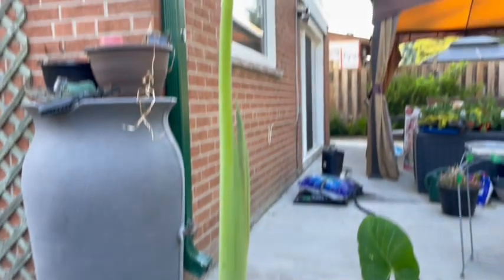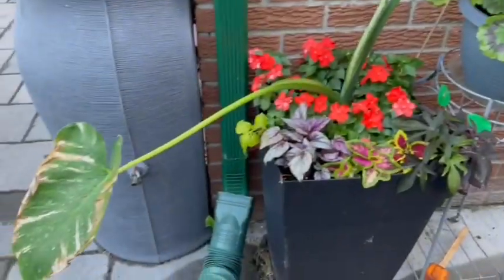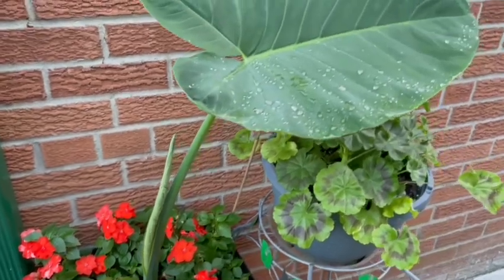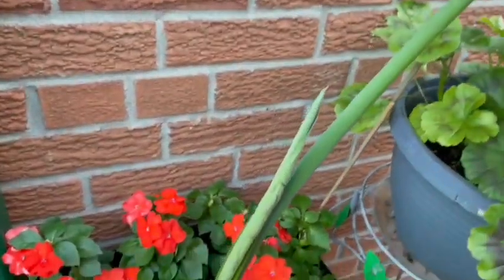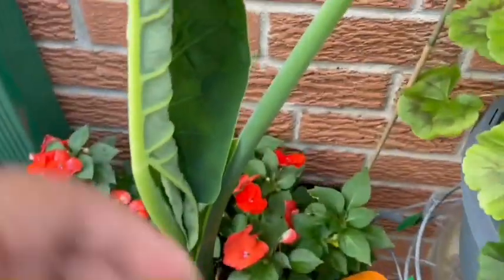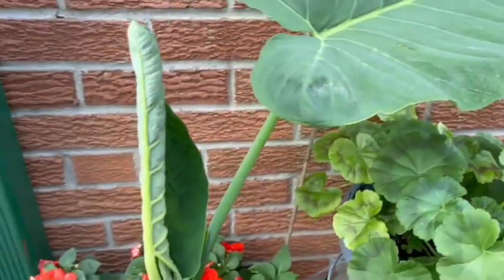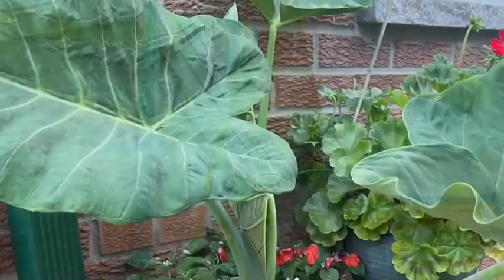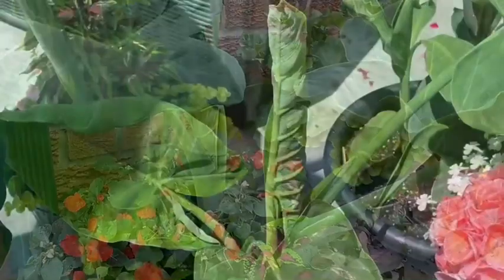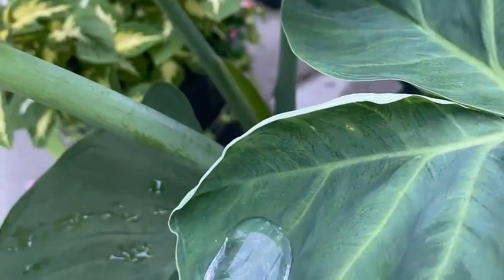Once it got warm enough and I planted these outside, they just took right off — they just started putting out leaf after leaf. I put them in a planter in an area that got part sun but mostly shade. I love the way the leaves look a little bit iridescent when the sun shines on them, and the way they collect the rain. They're not the real gigantic ones — these are a medium size — and they look great in patio planters. When the leaves come out, they unfurl — just beautiful plants.